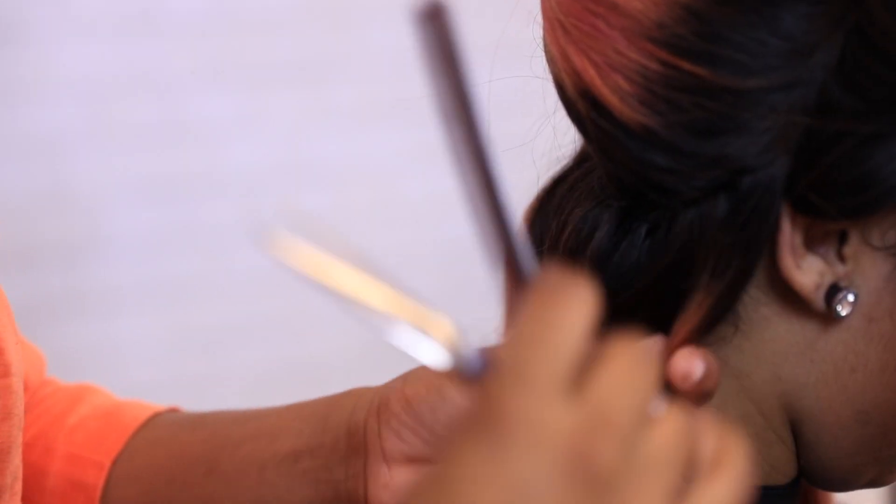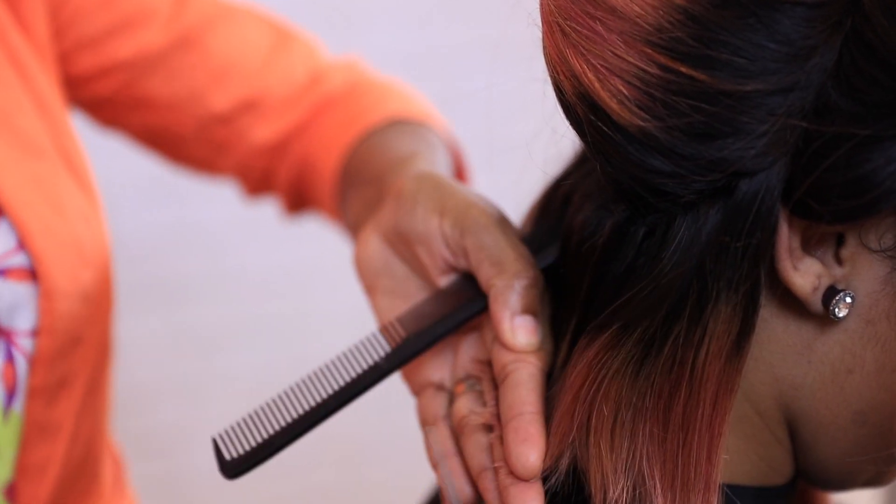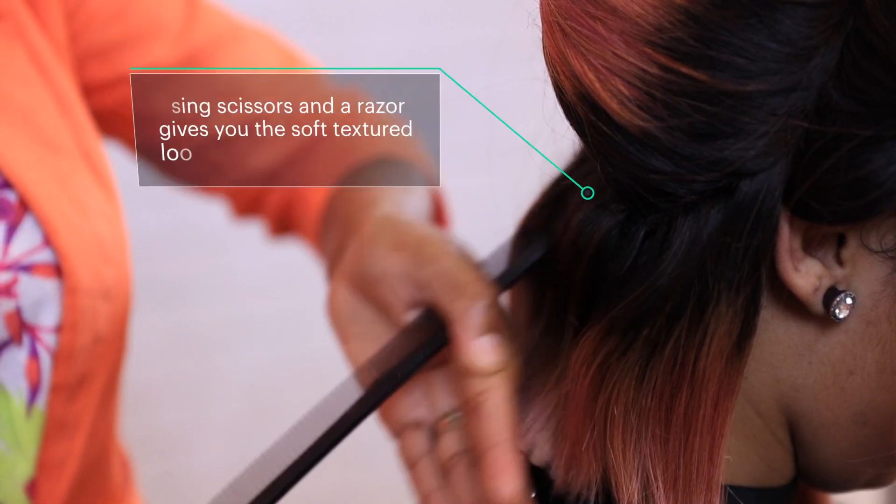You can either do this before or after — it all depends on how you work. But this is getting most of those longer pieces off, going in with your shears and just taking them off.